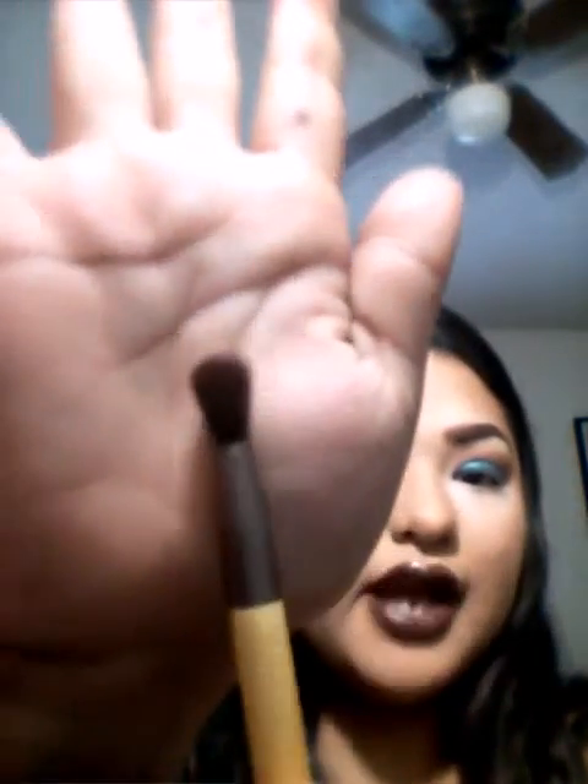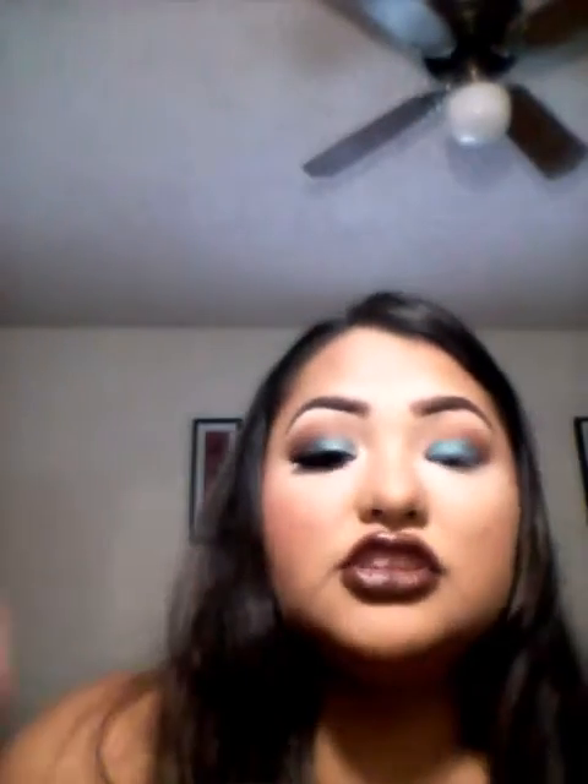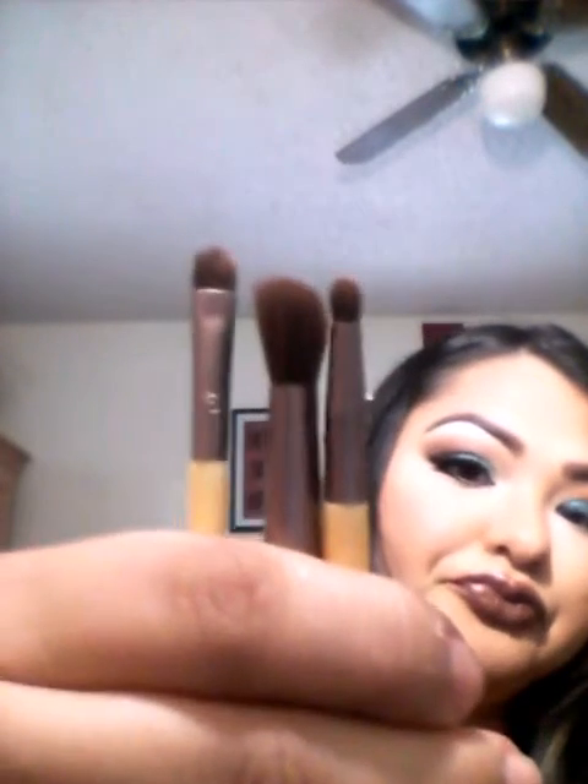Once I applied that, I'm going back with a different kind of brush — this is the Equal Tools new package that I recently got. They're really cute small little brushes that come in really handy. It comes with five brushes: an angled brush, a small crease brush, a small eyeshadow brush, a big fluffy brush, and another small fluffy blend brush.